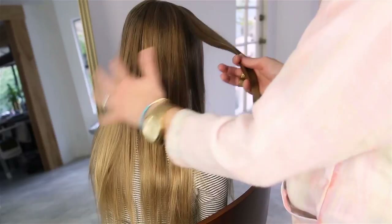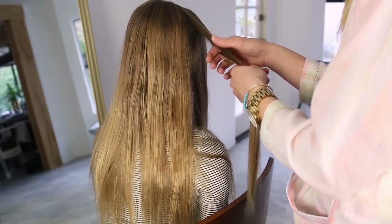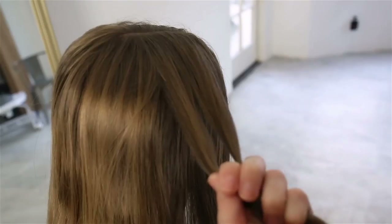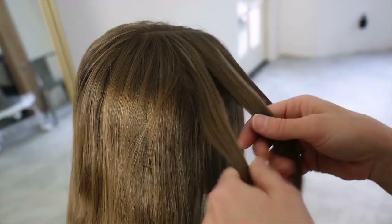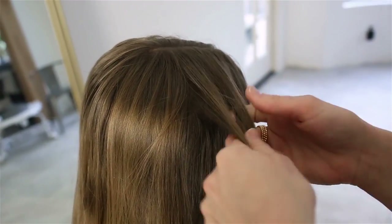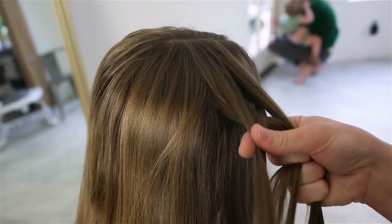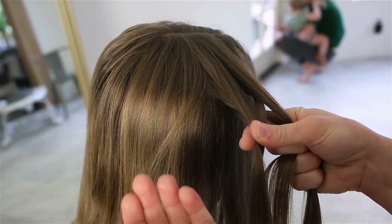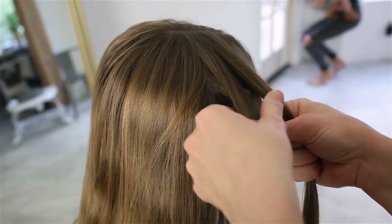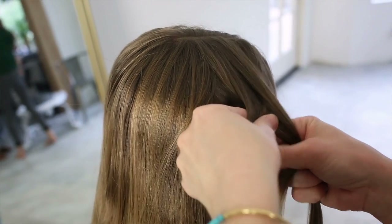I think I'm going to start right here with the fishtail, but I'm going to start it lower. Split the hair in half and you're basically working in four parts, taking a little bit from each side and going under. This is the Dutch fishtail — kind of that inside-out fishtail — just so it creates some bulk on her head.